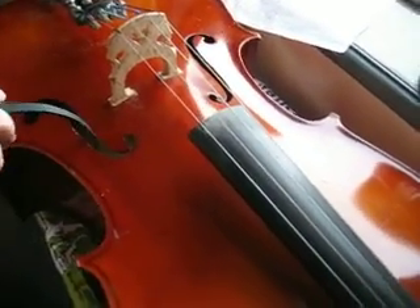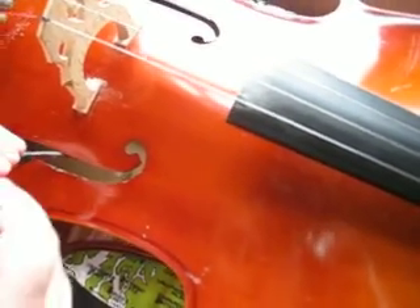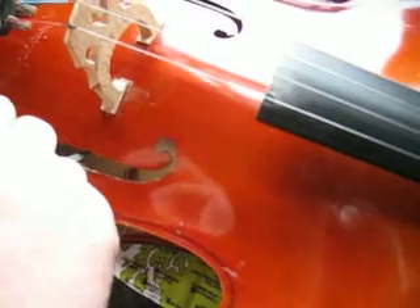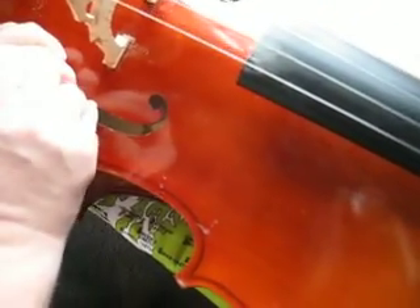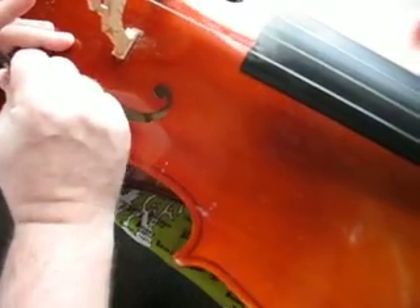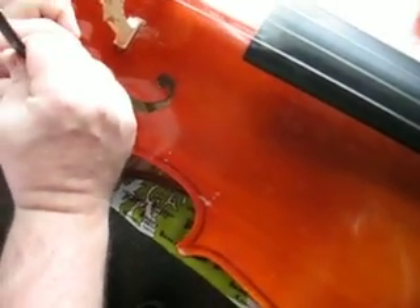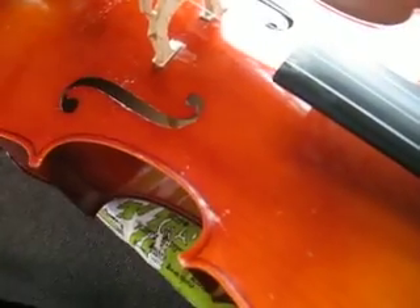And then you have to do a twirl, spin it around, and get the post standing up straight. And then you just have to kind of pull and hold it. There. Something like that.